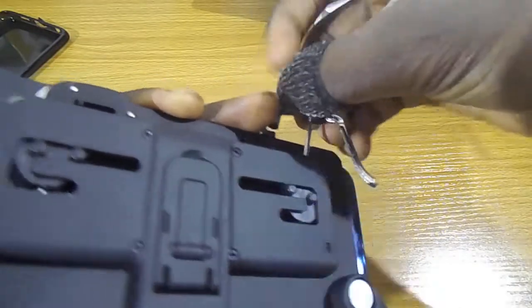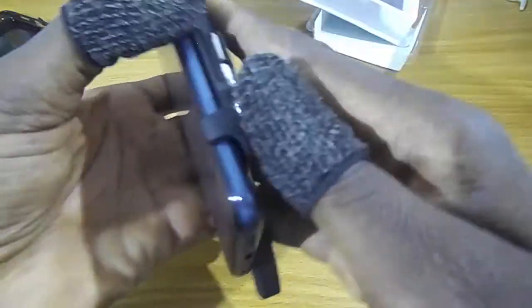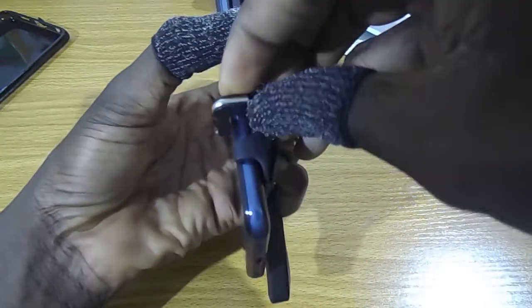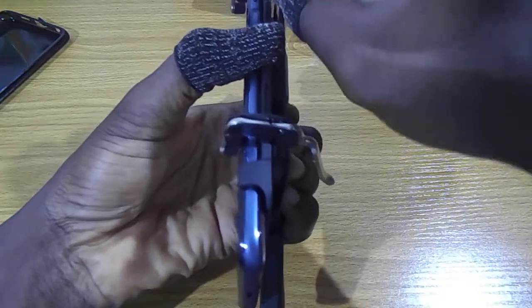And now for the triggers, you would have to pull this up and it goes to the front. It goes to the front — it's adjustable.